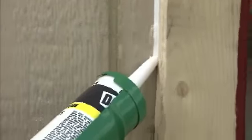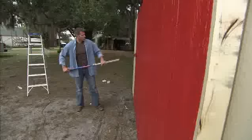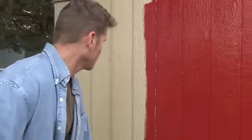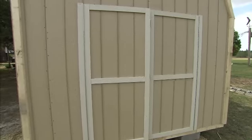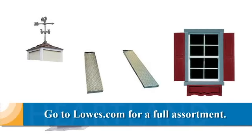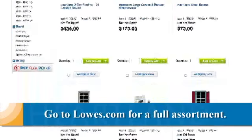We suggest caulking, which protects the shed and gives you a great-looking paint job. The Rainier will look great no matter what paint color you choose, and the siding is pre-primed, making painting a faster job. If you want to customize your shed, Heartland offers a wide variety of accessories. You can view these at Lowes.com.